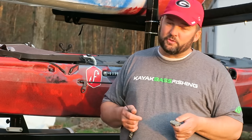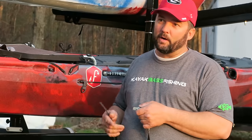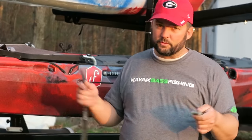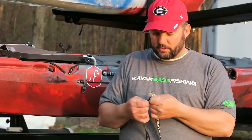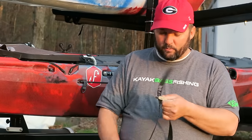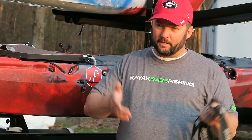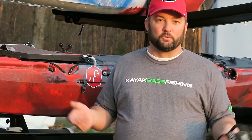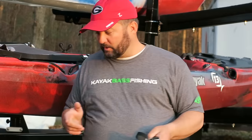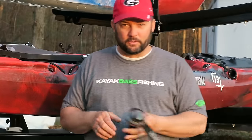The straps I like to use are actually two different types. When I'm just running and gunning from pond to pond and not going very far, I use a simple cinch strap — pull it down, cinch it up, and it's done. But I ran into a new kind of strap this last year. I was checking out Drew Gregory's rig — a lot of you who know Jackson Kayaks know who Drew Gregory is — and he had these really cool straps called canoe locks. Let me get one out and show it to you.